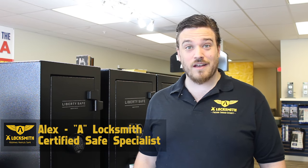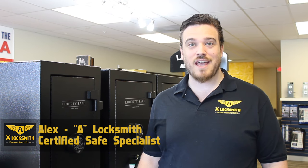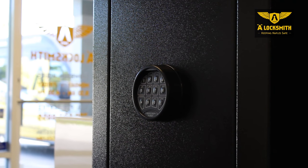Hi, my name is Alex, I'm with A Locksmith, and we're going to be showing you how to change some of the batteries in some of the safes we have installed. This is a Centurion style safe by Liberty Safes.